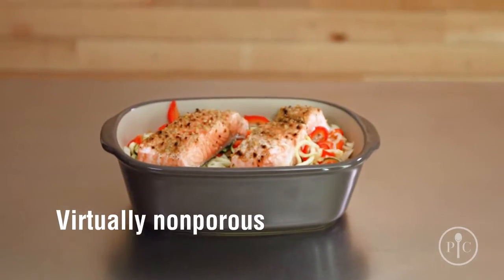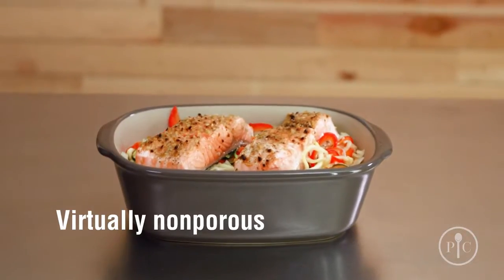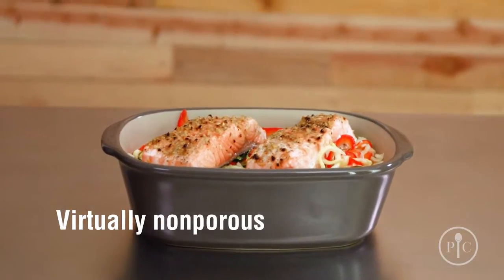And since stoneware is virtually non-porous, it won't hold on to oils, odors, or flavors from your past meals.